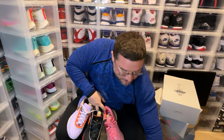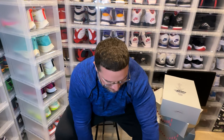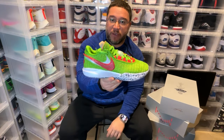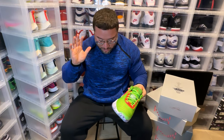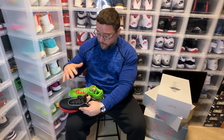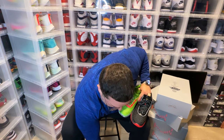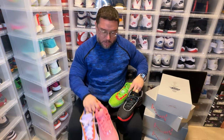So if I had to rank the LeBron 20 collection, the olive green is probably my least favorite — still a dope sneaker, I've worn these and play basketball in them. Then the Heat version comes in fifth. The Christmas pair I'd rank fourth. It's a tough call between the South Beach and the Debut for the top spots.